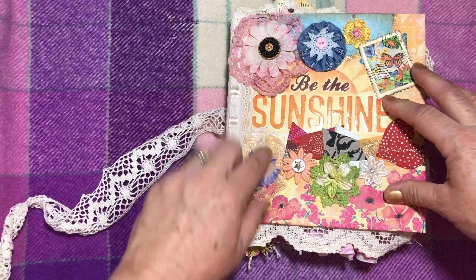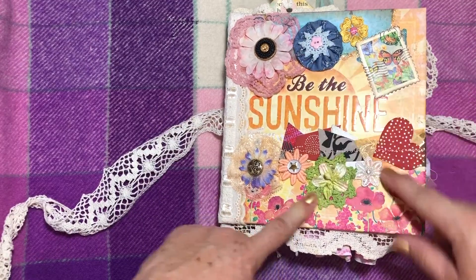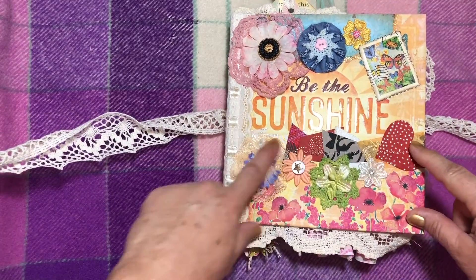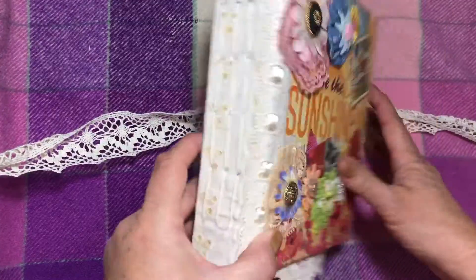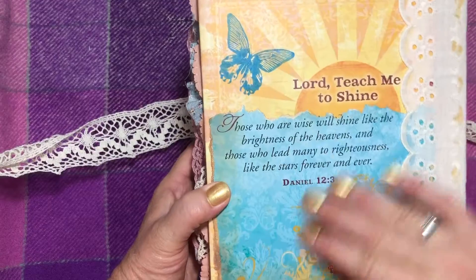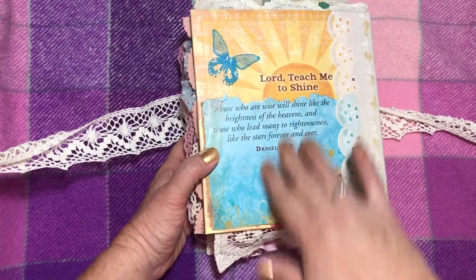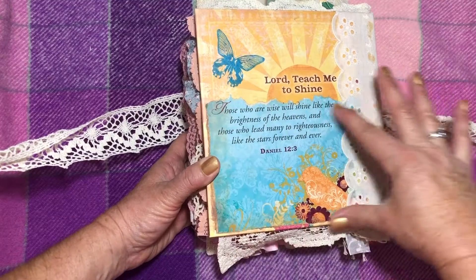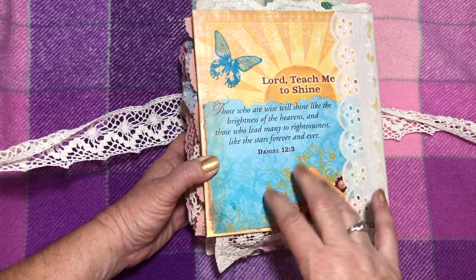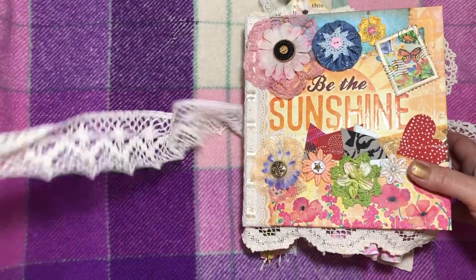I've got some fabric flowers, a faux stamp, a yo-yo flower, a strip of my sewn paper scraps, and the signatures sewn in there. I utilized the back cover as well, just to leave some of the nice writing out. I think that was a page from the book — I just covered up the details on the back. So let's have a look through.